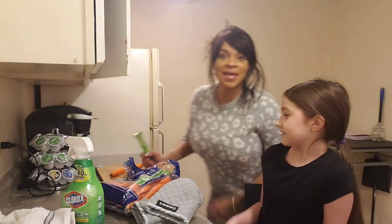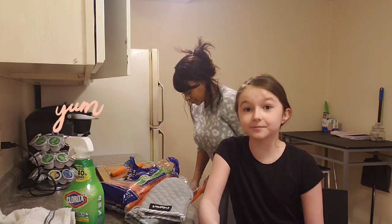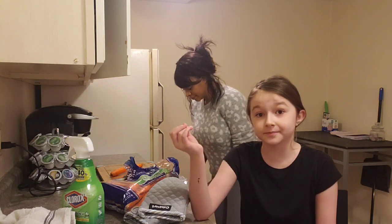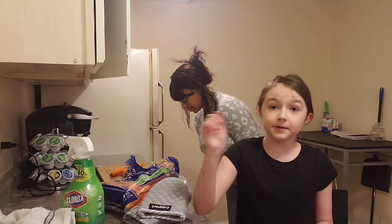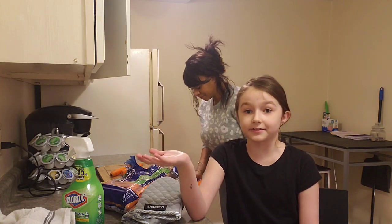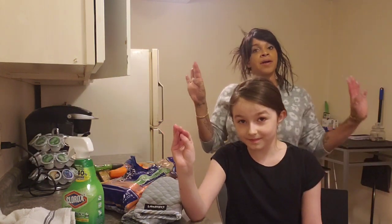I'm gonna peel carrots while Pila tells you about her famous smoothie bowls. So you just need a strong enough blender — frozen fruit, yogurt, and milk. Choose any kind of fruit, fill the blender halfway with fruit, then put in about five scoops of yogurt, then add some milk depending on how fluffy you want the smoothie bowl.